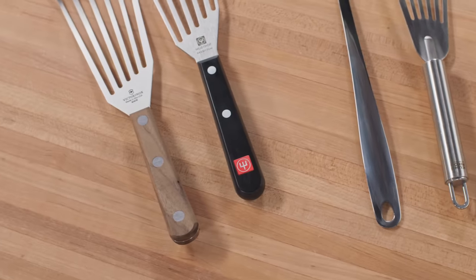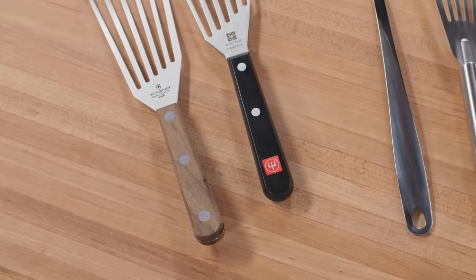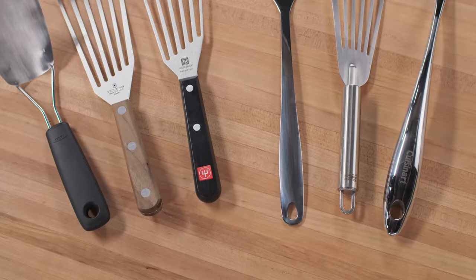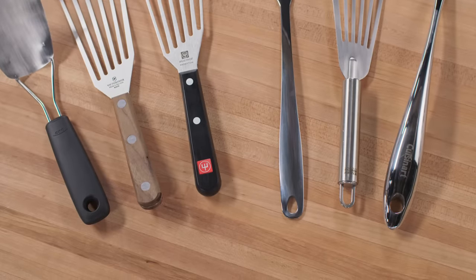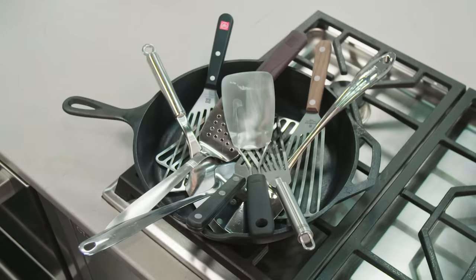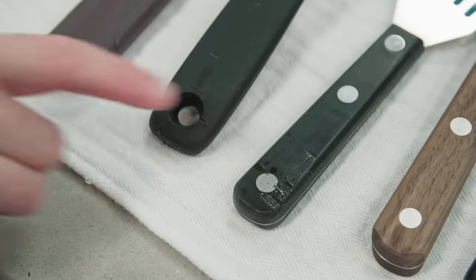For handle shape and material, we really liked moderately thick handles — about two and a half to three and a quarter inches around. If they were a lot thicker, flatter, or thinner, it fatigued our hands while we worked, just trying to keep a secure hold. We also preferred handles made of textured wood or plastic rather than smooth metal, because when our hands were wet and greasy, smooth metal handles were just not easy to hold. To test toughness, we also left the spatulas leaning on the edge of a hot skillet — and most of them survived.